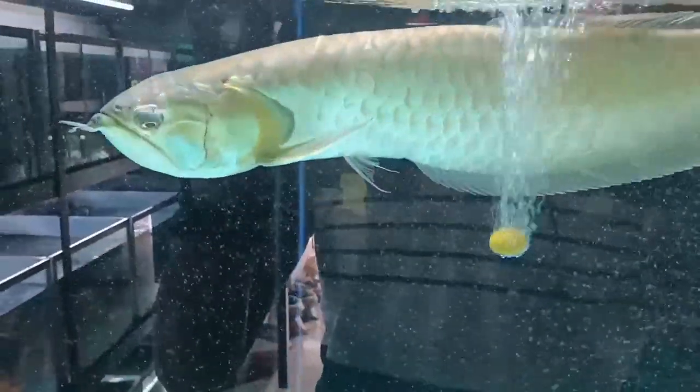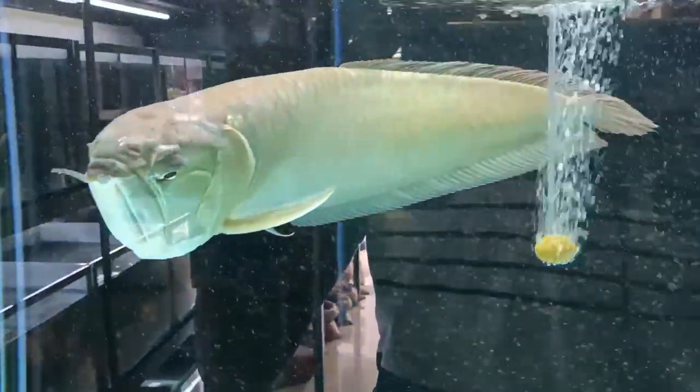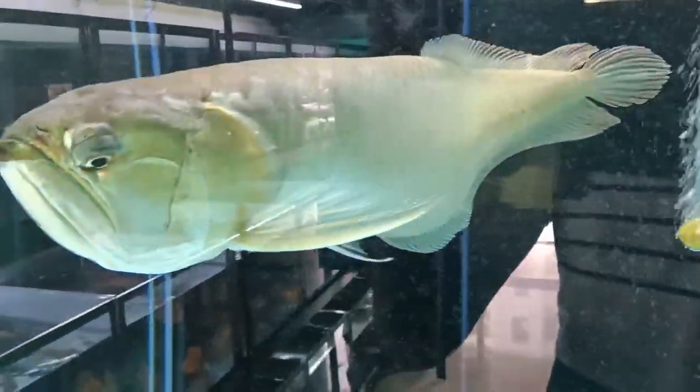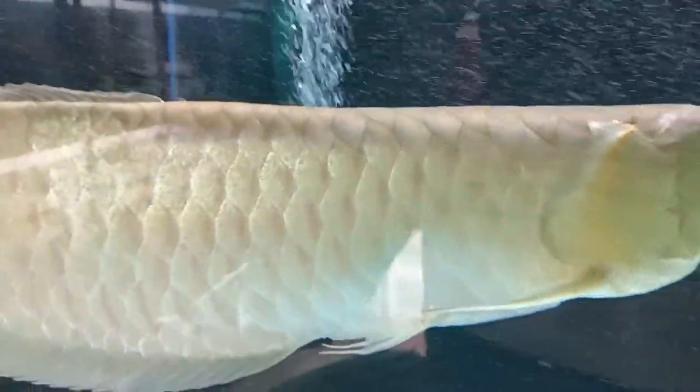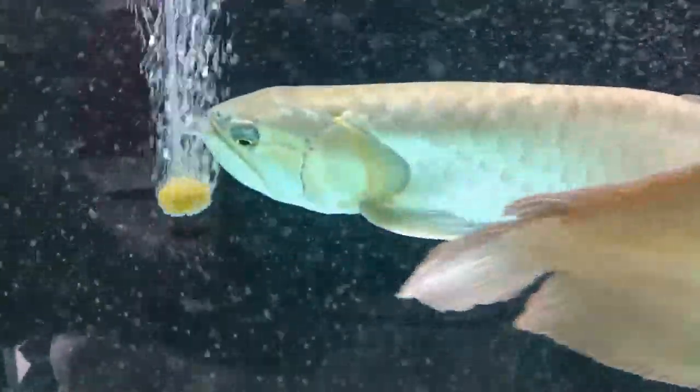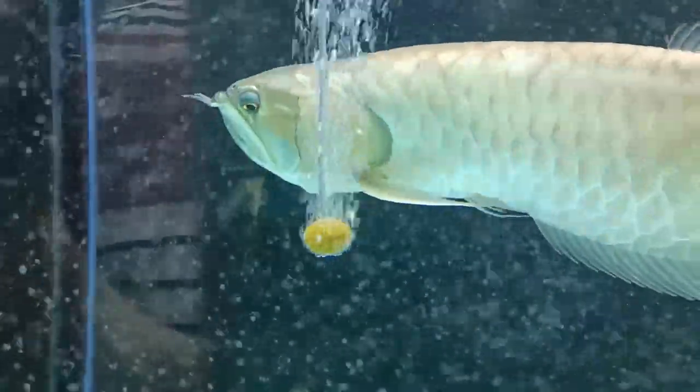Next, emergency situations. In emergency situations such as a power outage or equipment failure, arowana fish may be able to survive for a brief period without supplemental oxygen. Fish can extract some oxygen from the water through their skin and gills, but this is not sustainable for prolonged survival.